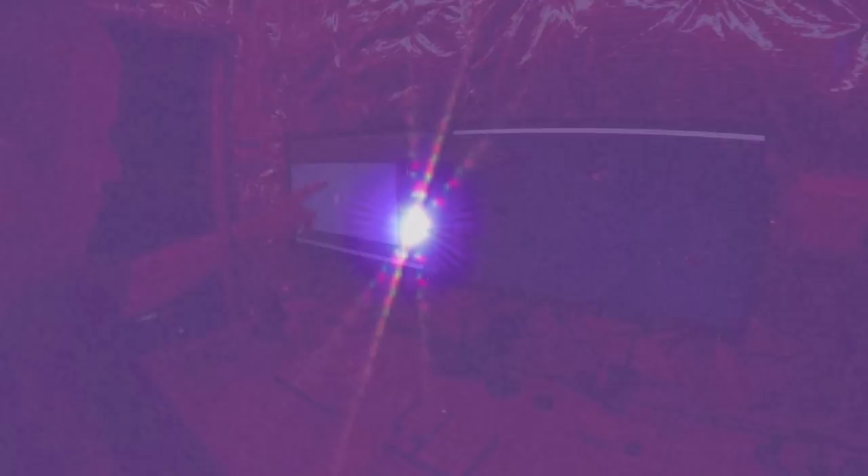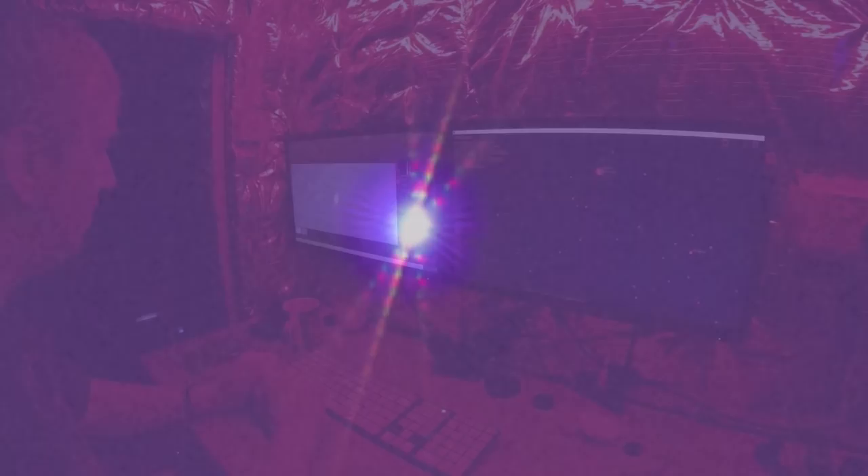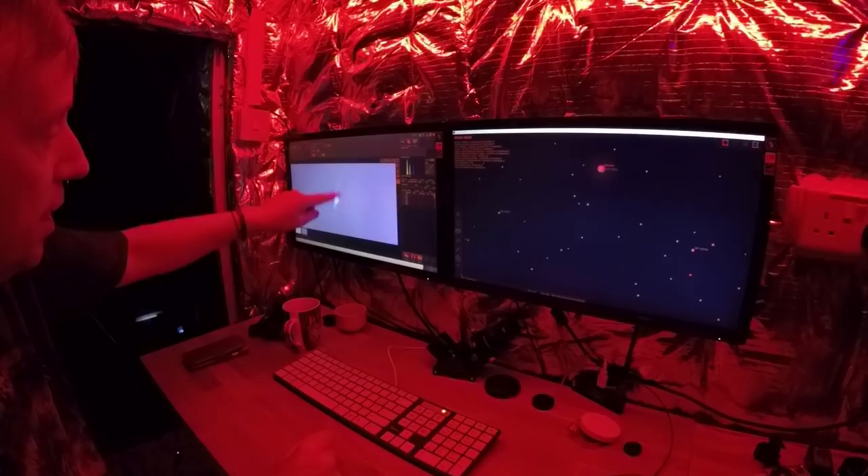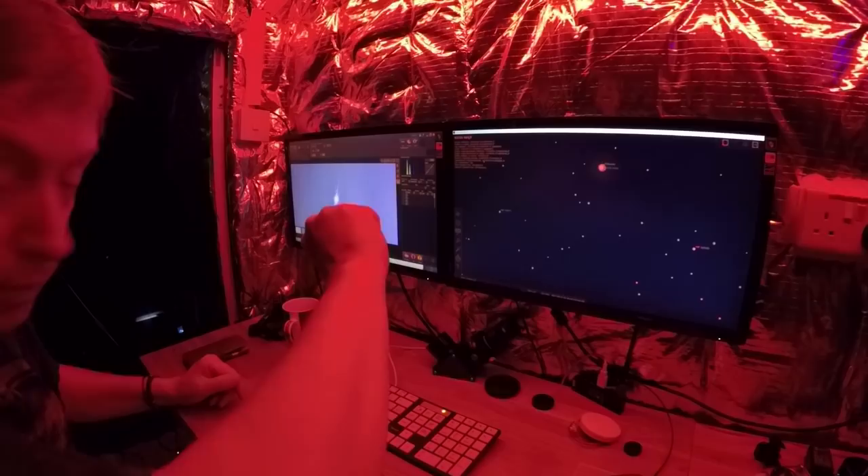I'm going to zoom in on it and then take another picture, and hopefully this one will have a kind of apparition on it. What you can see is like a star shape — you've got like an X with a line going through the middle. That line, as you tweak the focus, moves to the right or to the left. The idea is you need that middle line to be as far in the middle as you possibly can. So I'm going to go out and tweak the focuser literally five minutes at a time in one direction and see which way it alters.